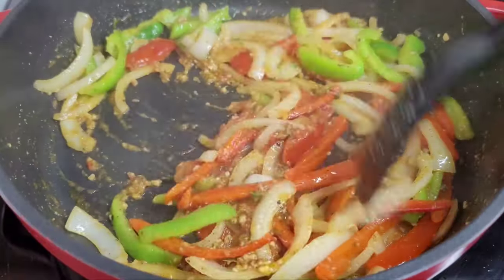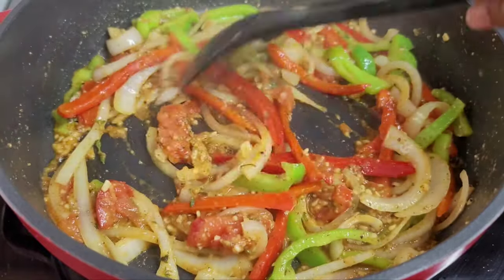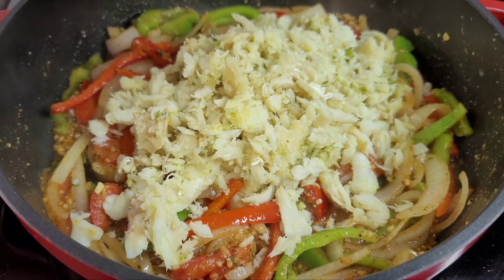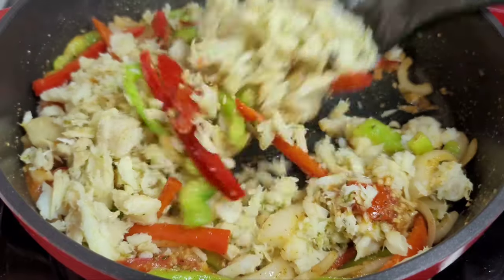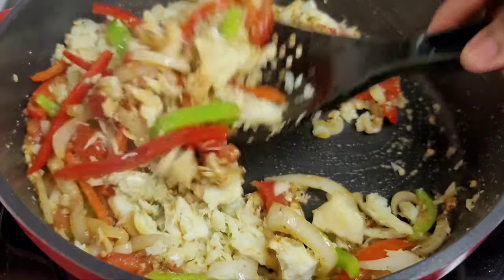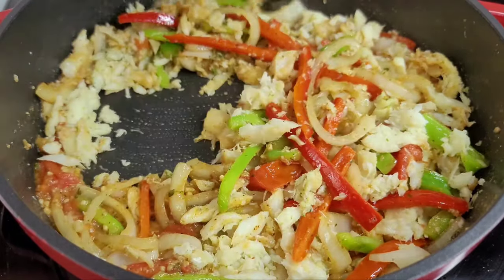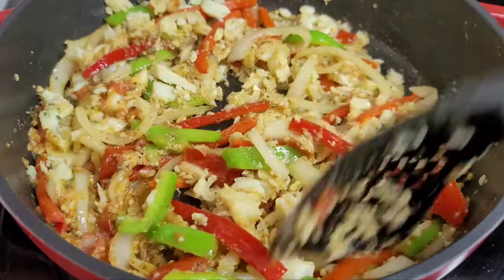Now that our veggies are nice and translucent, we will go in with our saltfish. We'll add this in, mix until well combined, and then let it go for about two to three minutes. We just want the saltfish to absorb all those flavors. We don't need to add anything else here because the saltfish already has a little bit of salt and we already seasoned our vegetables.